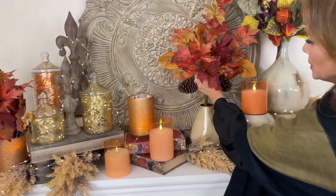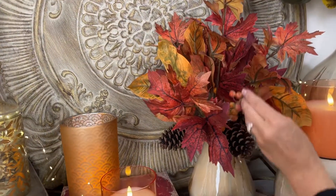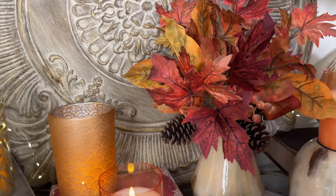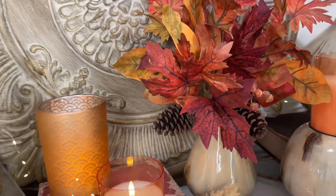This is one bundle. It has three pinecones, it has all of these beautiful leaves, it has the berries. This is one beautiful bundle and all you're gonna do is just zhuzh it out, put it in a vase and you're good to go.